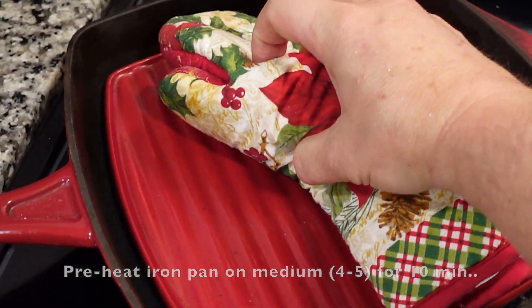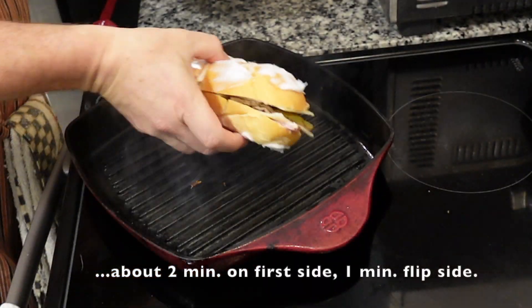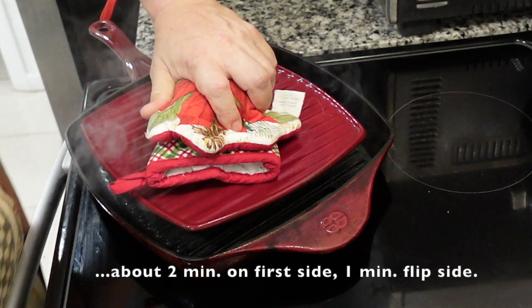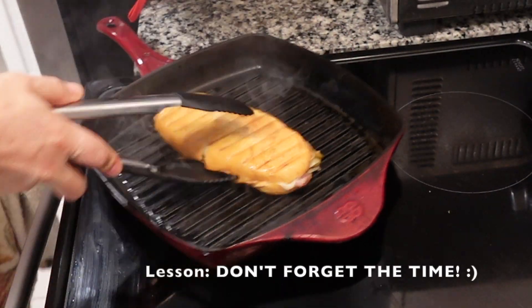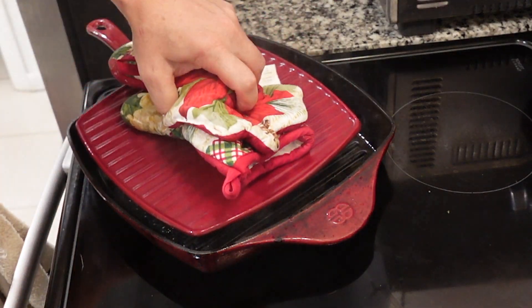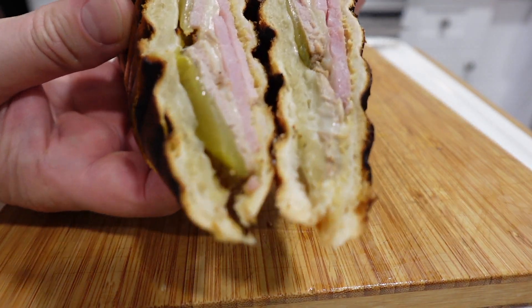Preheat a cast iron pan on medium low. Place the sandwich and press down for about two minutes. Flip, cook another minute. Don't forget to check the heat and adjust the time. It still turned out great — a little crispy.